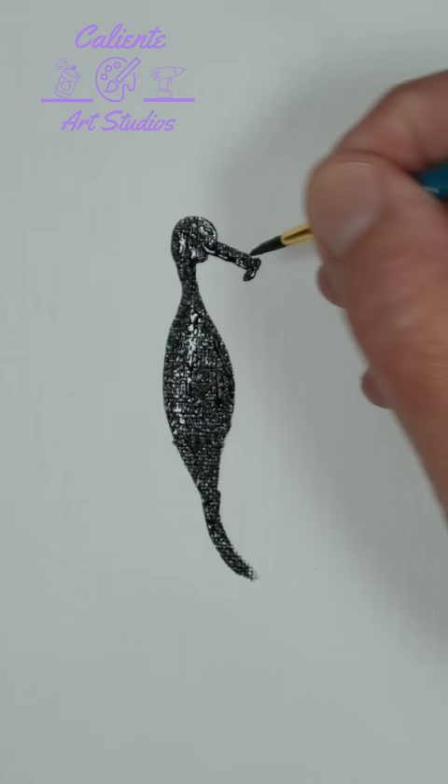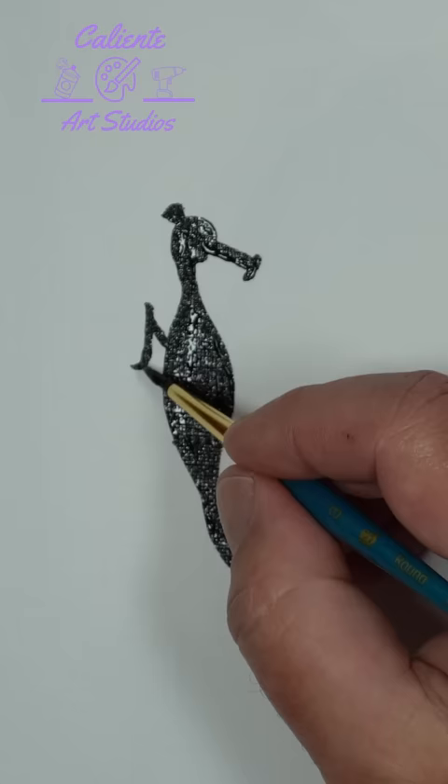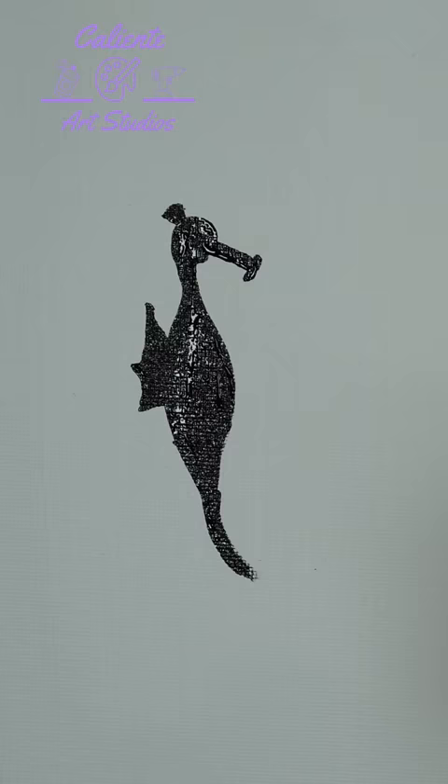We'll paint some ears, we'll paint the rear fan, and finally we'll finish off the tail. And there you have it — a seahorse silhouette.